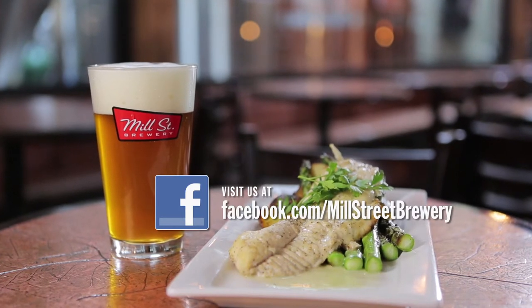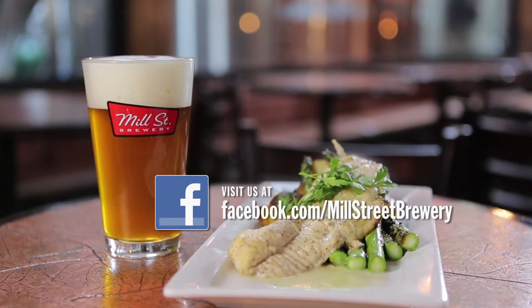Visit Mill Street Brewery on Facebook to ask me your question. If we use it in our video, you'll win dinner for four at our brew pub. Cheers!